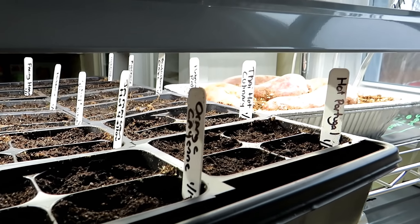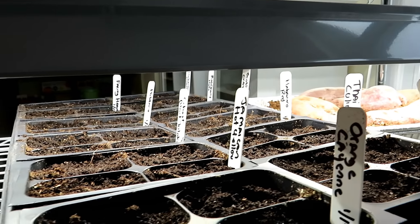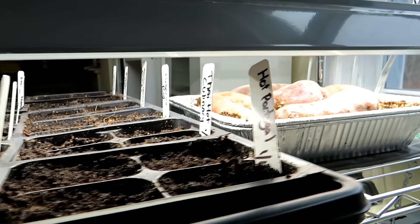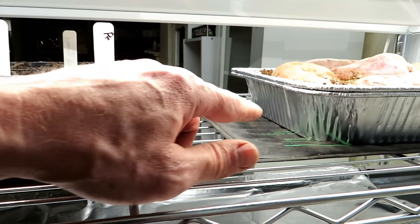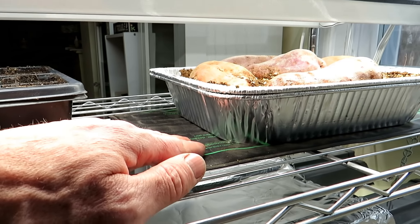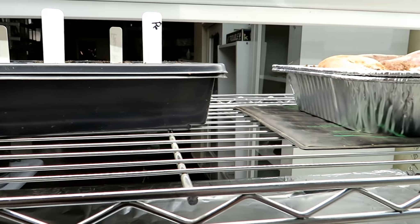These are all my hot peppers that went in on January 12th, so it's been about 10 days. This room stays about 65 degrees Fahrenheit and they haven't germinated yet, but they will. The peppers would like to be on a heat mat - that's about the only plant besides sweet potatoes that I put on a heat mat. Peppers on a heat mat at 80 degrees Fahrenheit will germinate in about seven days. I do the hot peppers sooner because they tend to take longer to germinate and seem to grow more slowly.